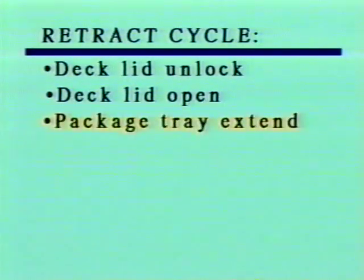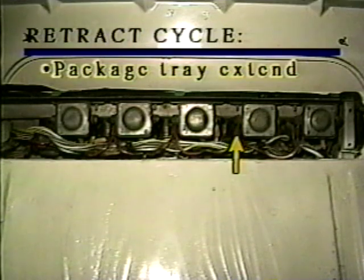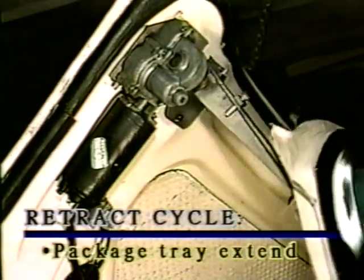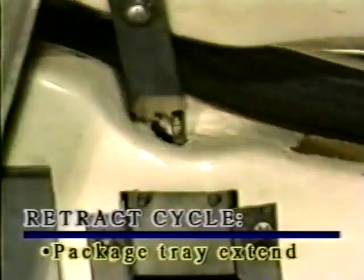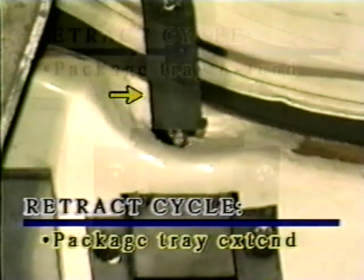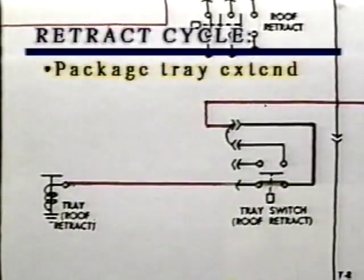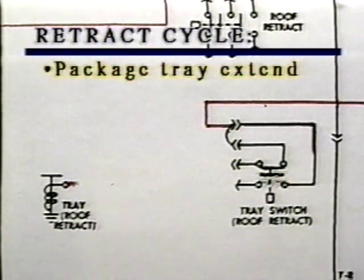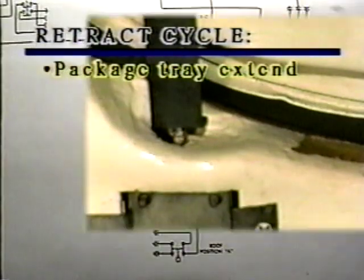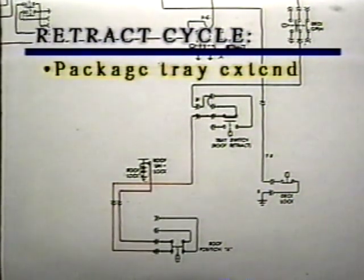Sequence three: package tray extend. The tray extend power relay, labeled tray relay roof retract cycle, applies power to the tray motor, which rotates out the package tray through its transmission assembly. As the package tray reaches a position parallel to the deck lid, a switch actuator attached to the package tray operates the tray limit switch, retract cycle. This action opens the circuit to the tray extend power relay, stopping the tray motor. Operating the tray limit switch retract cycle closes a second set of contacts, completing a circuit through the roof position A switch to the roof unlock power relay.